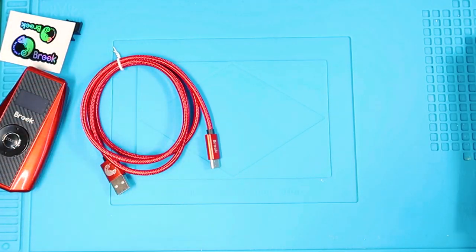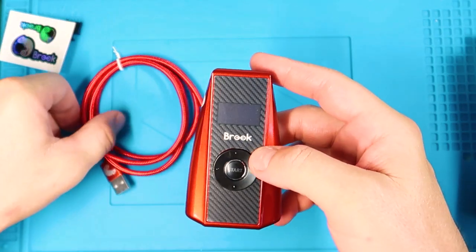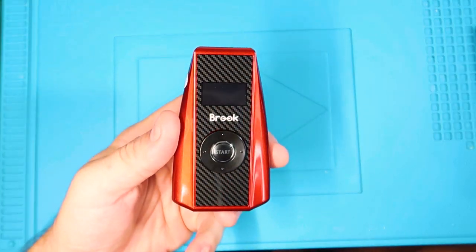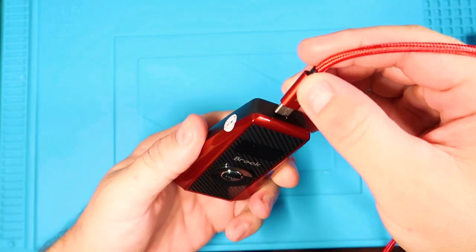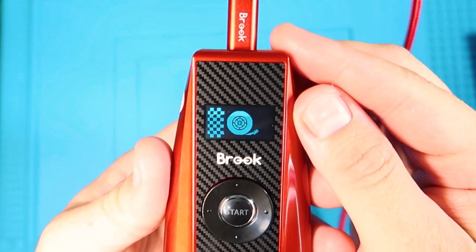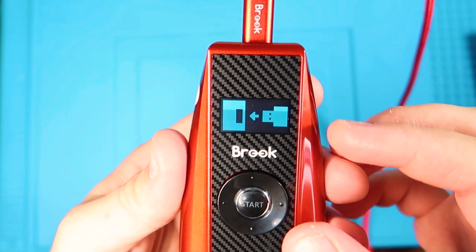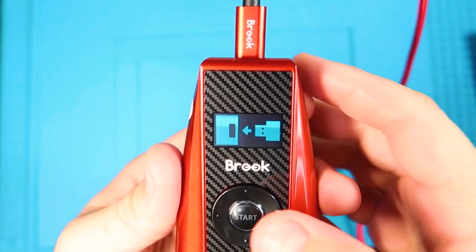So what I'm going to do is grab a power adapter, put power to it, and show you all the menus of the actual adapter itself. So I have the Brook adapter here and I'm going to apply power to it. You see there's a nice animation when you power it up. Right now it's telling me to attach my racing wheel, which is over at my rig, but we can still go through the menus.